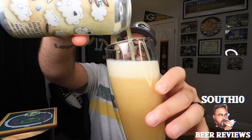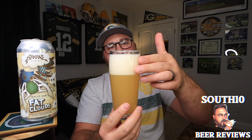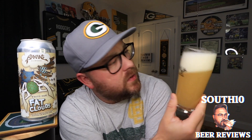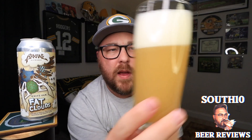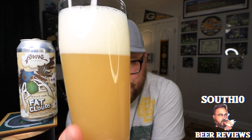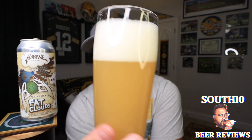Pouring super light. It's got about two and a half to three fingers worth of off-white head. The beer comes in completely hazy — it's kind of that light golden orange color. It looks like orange juice in the glass.